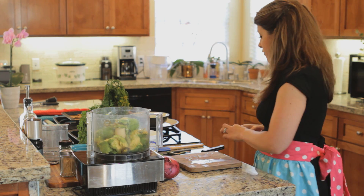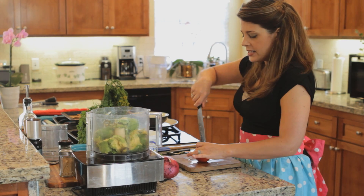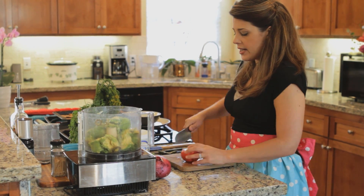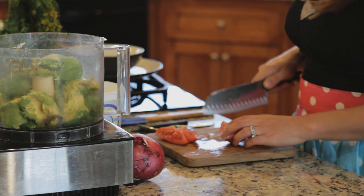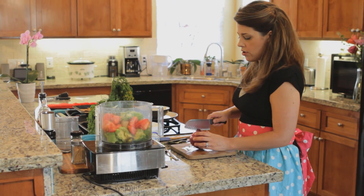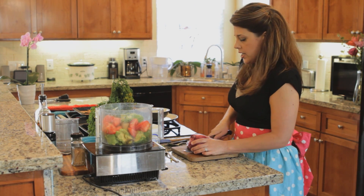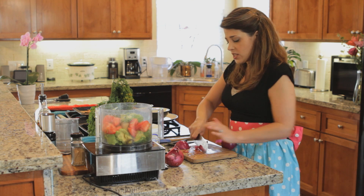And we're almost done — this is so easy, it's just a matter of throwing everything inside the processor. We're going to do one Roma tomato; any tomato will work here. I'm just going to help out the processor and cut it up a little bit. One whole tomato, and then just about a quarter of a red onion.